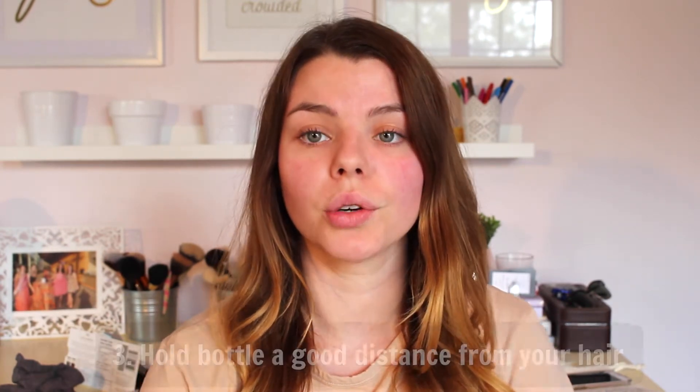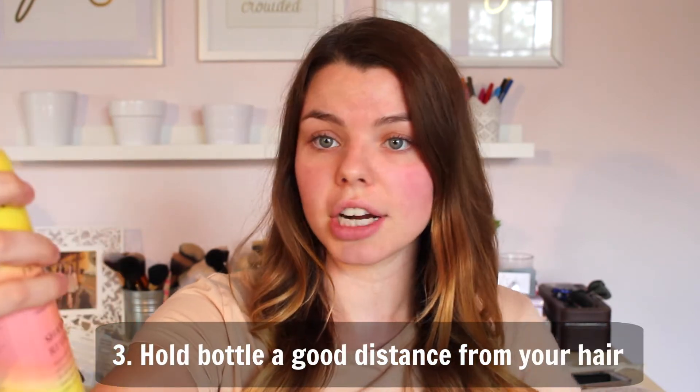My third tip for you guys is to hold the bottle of dry shampoo very far from your head. Doing this will allow for less white residue to appear, and it also won't make your hair feel wet. It kind of gives more of a bigger mist and it actually targets more of your hair, versus when you focus it in on one spot it can add too much product and makes it very hard to dry.